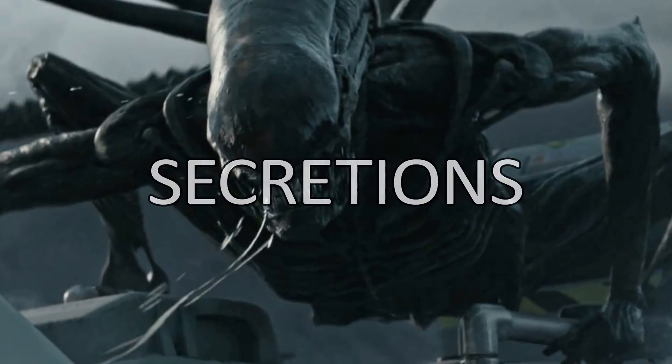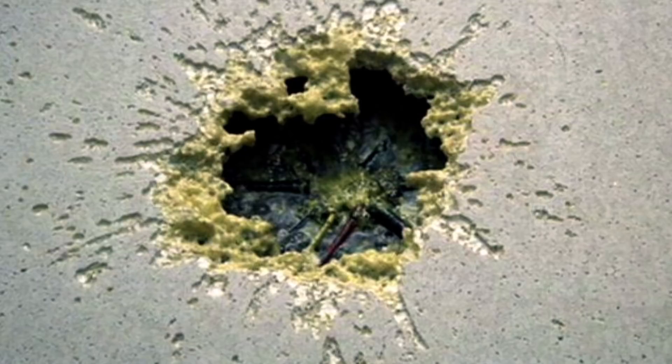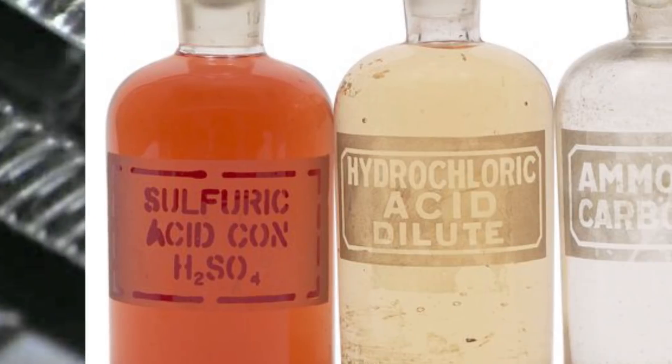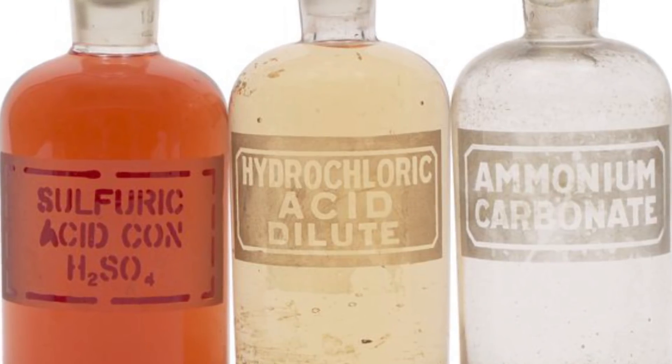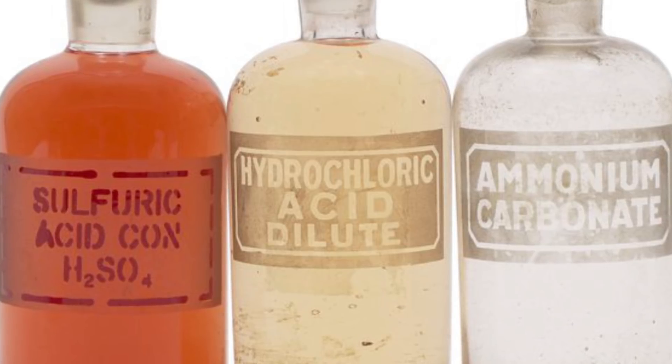On to secretions and liquids. Xenomorph blood is highly acidic, and injuring a xenomorph allows its inner secretions to burn through human flesh and industrial metals. Though the dialogue in Alien calls the blood molecular acid, this phrase is actually a tautology, as all acids are made up of molecules. For decades, fans have theorized what a xenomorph's blood might actually contain.